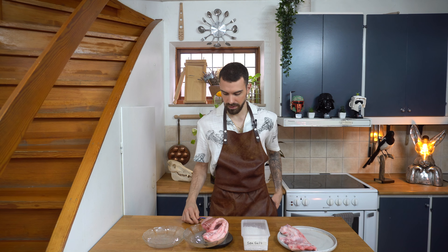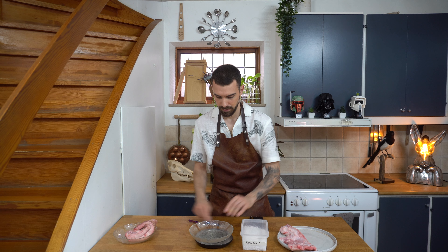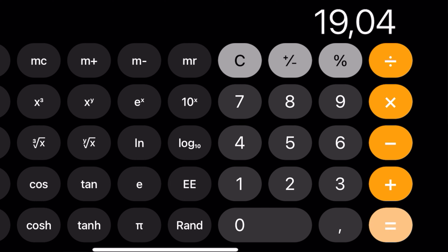Once you have your guanciale all clean and ready, the first thing we need to do is to weigh it. 508 grams. Then we go to the calculator: 500 times 4% is 20 grams. And this one: 476 times 4% is 19 grams.